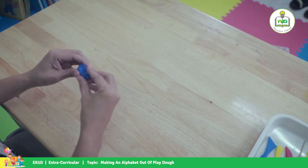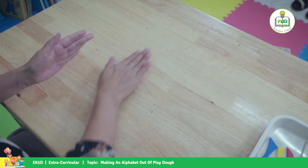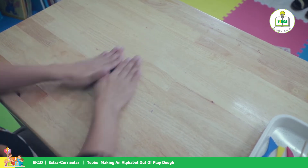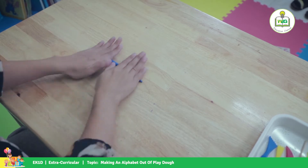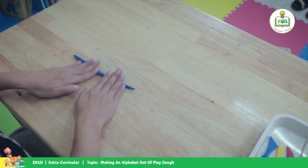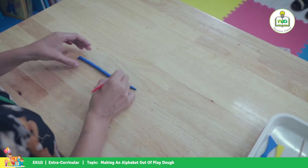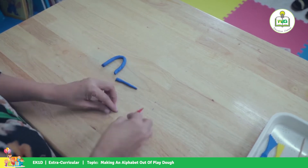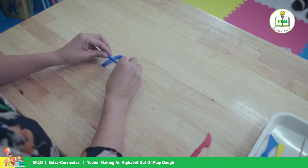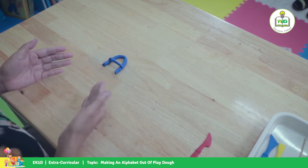For letter A we're going to use the blue color. I'm gonna roll it into a rope, a little bit longer, and there's your A.